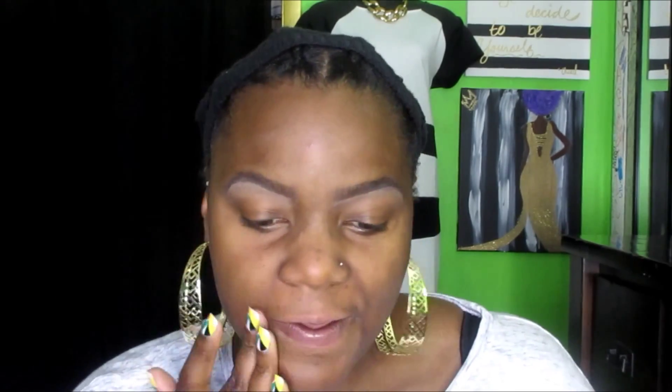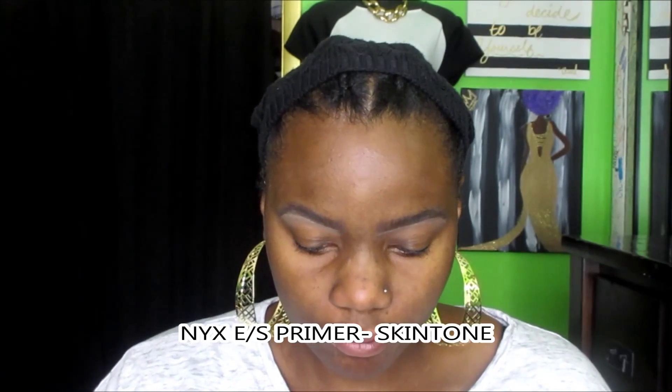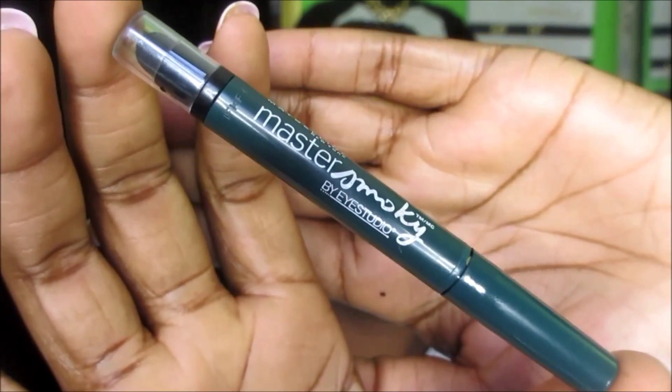On to the eyes. I'll be using the NYX Eyeshadow Primer in Skin Tone. Even though I'm using the jumbo pencils, I still want to put this down because they are dark colors — I want them to stay very deep and dark and not crease into my skin. The first color I'm using is the Maybelline Master Smoky Pencil in green, and I'm applying this all over my eyelid up into the crease.